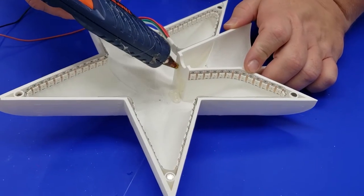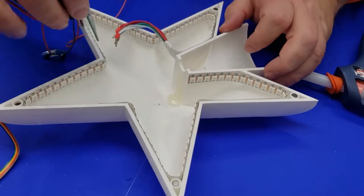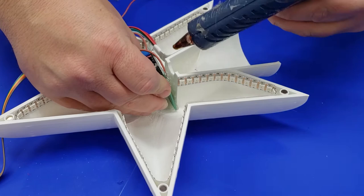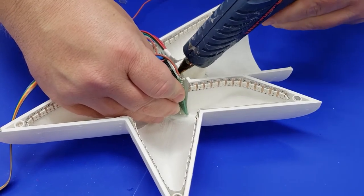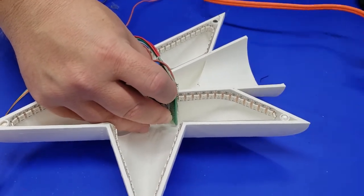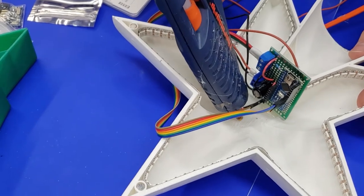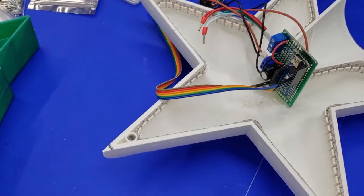Mounting the project board was pretty easy — we just went with the hot glue solution. I applied some hot glue, put the board in, and then squeezed in a little bit of extra glue. It does take a little bit to dry so make sure you hold that project board until everything is cured up. The speaker has to go in here as well with a little more hot glue — make sure the hot glue is only touching the magnet on the speaker when you install it.